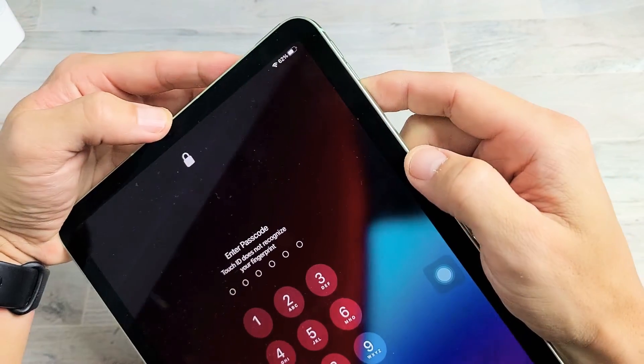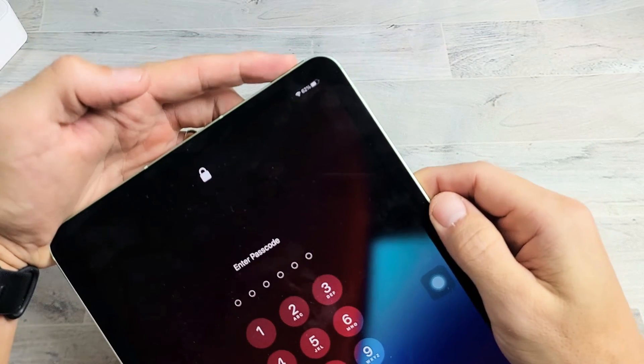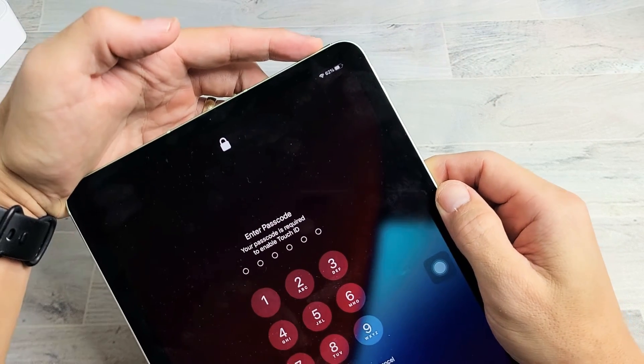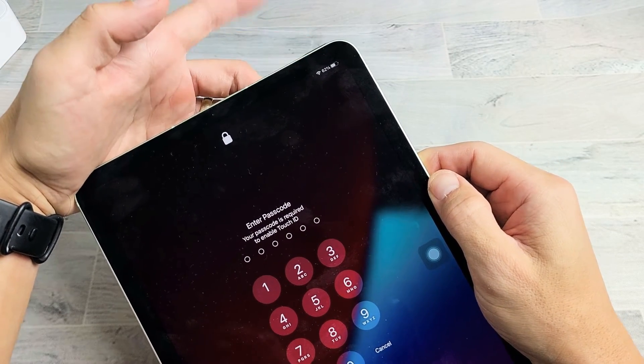Anyway, it's a three-key combination. What you want to do is press volume up, volume down, and press and hold the power button, and just keep holding until you see the Apple logo. As soon as you see the Apple logo, let go quickly.